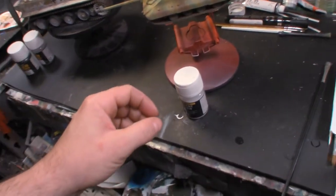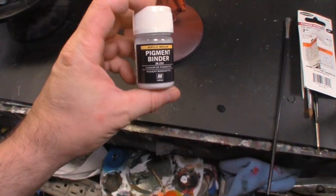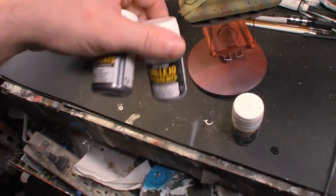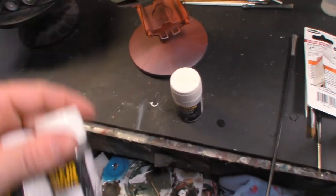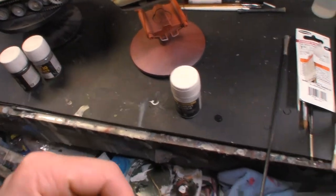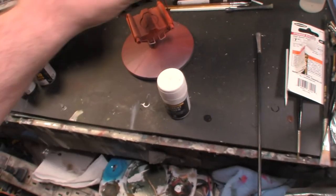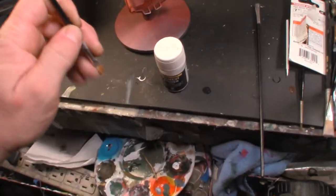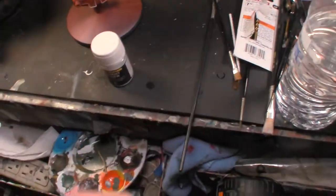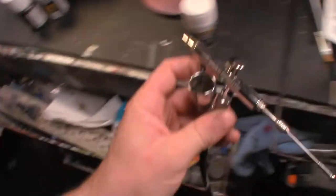I wanted to learn something and I did - and that is pigment binder. Basically when you put pigments or powders on a vehicle, figure, or anything else, you need to seal it. I always thought you pretty much had to use a brush, dip it on and get it on, but it's always clumpy or real hard. I thought there's got to be an easier way - and you can take a pigment binder and put it in an airbrush.